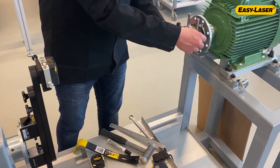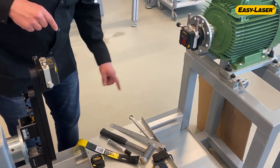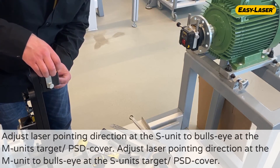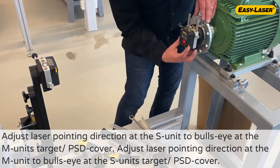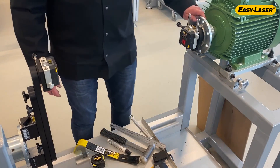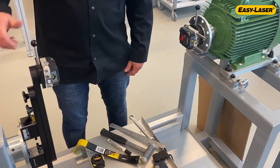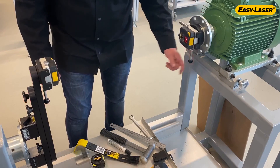Rough alignment is completed. Prepare for precision alignment by adjusting the laser pointing direction. Place the measuring units so that they face each other — I'm placing them at 12 o'clock. Adjust the S-unit's laser into bullseye at the M-unit's target and the M-unit's laser into bullseye at the S-unit's target. Make sure to adjust in the correct directions; there are markings on the measuring units that show the direction. Verify that the laser from the measuring units stays on target and close to bullseye in three positions, preferably at 9, 12 and 3 o'clock. We are now ready to use the card and program to proceed with our precision alignment. Good luck!